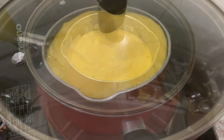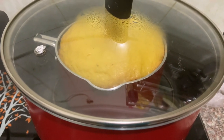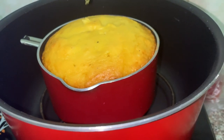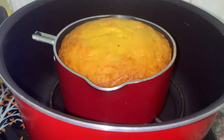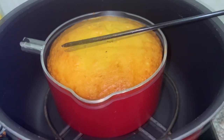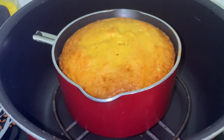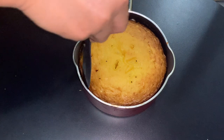We will be baking this for 30 minutes. Now we have to cook the cake for 50 minutes total. Let's put it in and bake it.